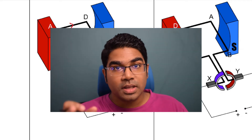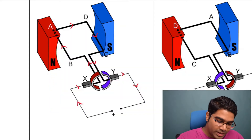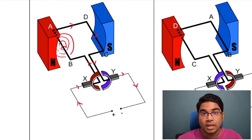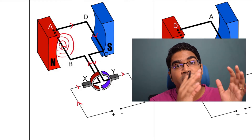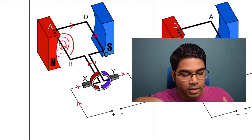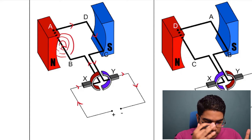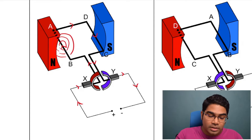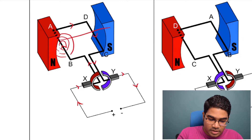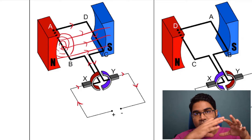The DC motor works based on a resultant force due to a catapult field. When the current goes from B to A, there is going to be a radial magnetic field created around the coil. When current goes through a conductor, there will be a magnetic field forming around it. There is a magnetic field created around the conductor. And this coil is placed in another magnetic field from the permanent magnets. So now we have the magnetic field around the coil.